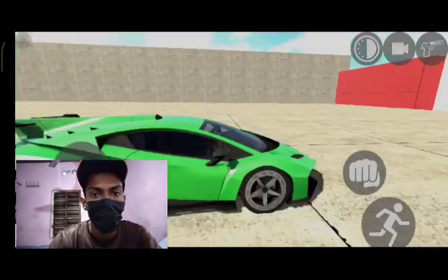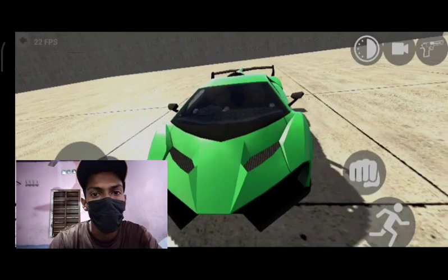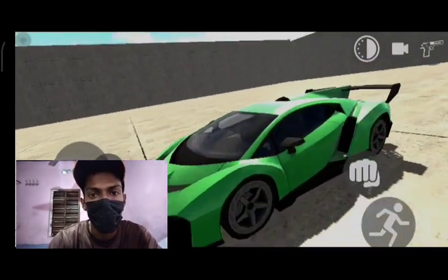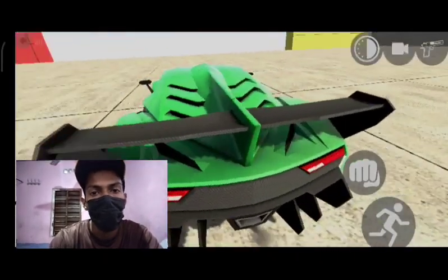My head is a Lamborghini, so you can't get the power and torque. It's a good thing to do with a lot of ground clearance.